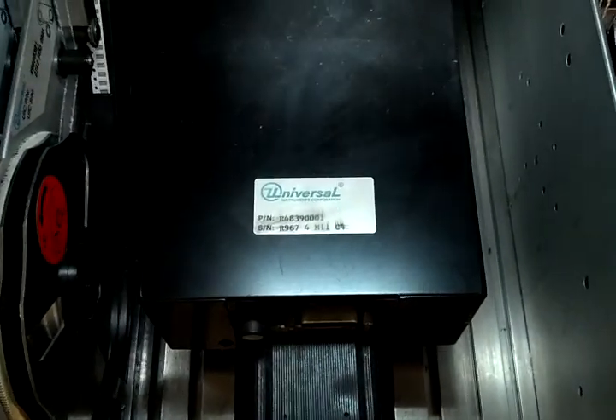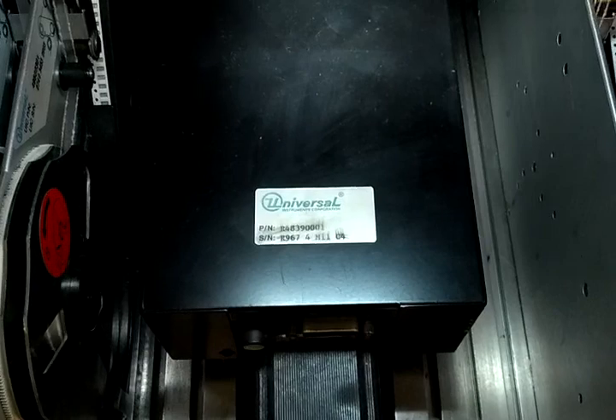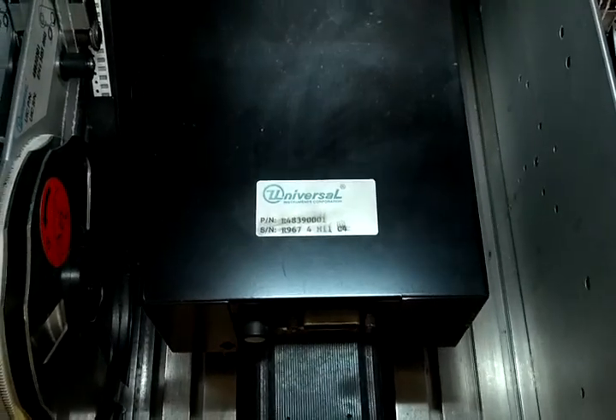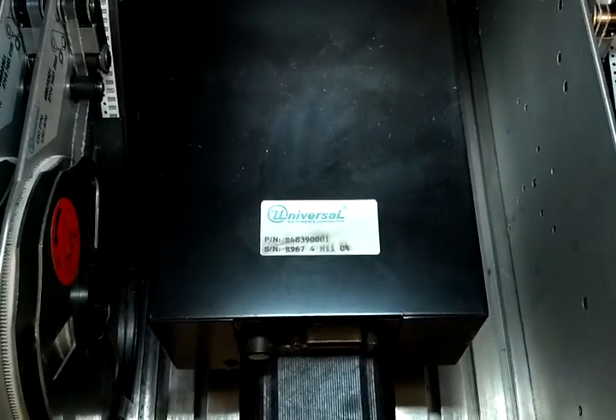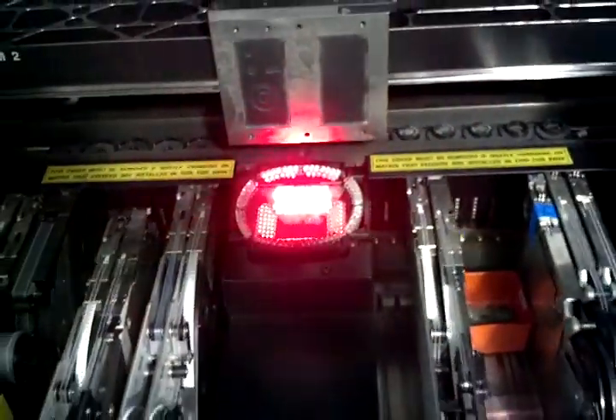We're now on the other camera, which is installed on the other side of this machine. This is the 4 mil per pixel R4839001. You can see I've got the interior lights turned on on this one.